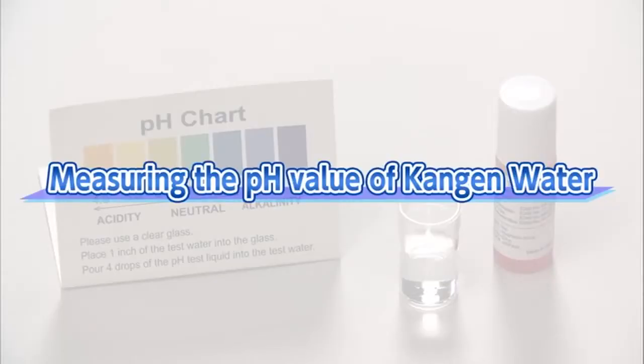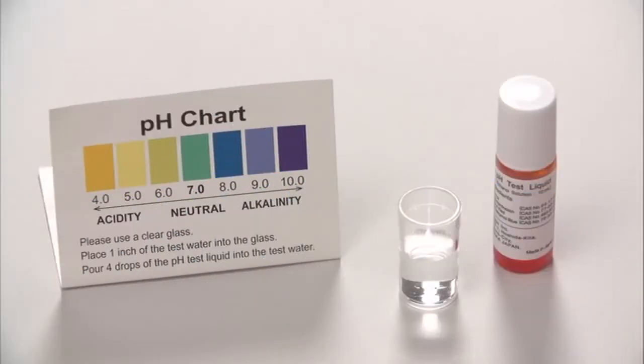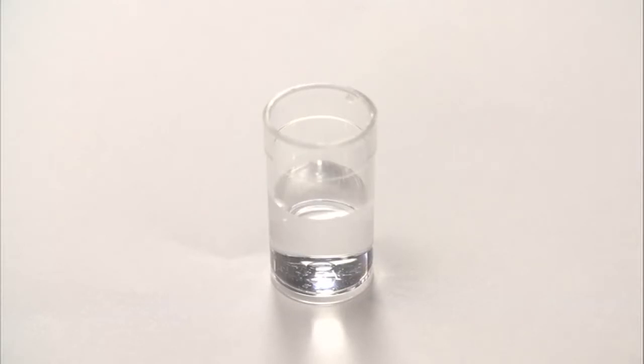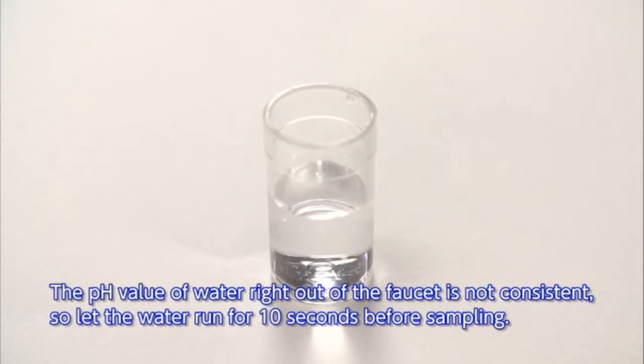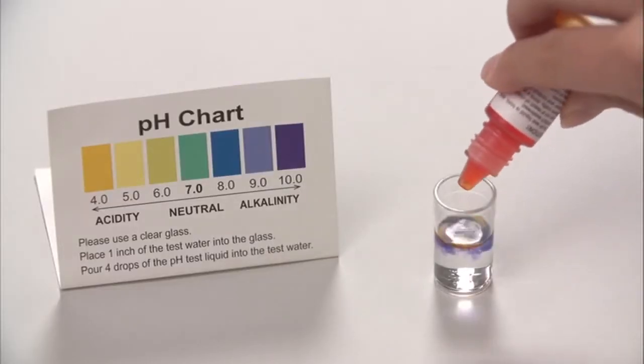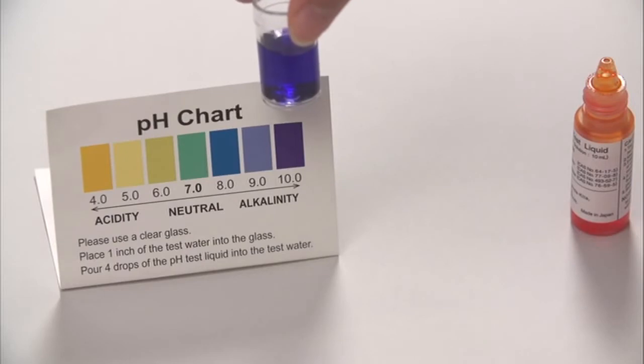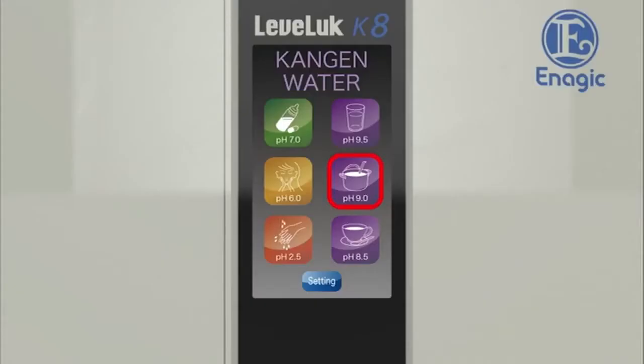How to measure the pH value of Kangen water: measure the pH value with the enclosed pH test liquid — the drinkable range is up to pH 9.5. Put about one inch of Kangen water into the enclosed test tube. The pH value of water that immediately comes out of the faucet is not consistent, so let the water run for approximately 10 seconds before sampling. Add one to two drops of test liquid to the tube and shake the contents well. Check the color using the color chart provided. You can adjust pH values if the pH level is higher than the normal range.